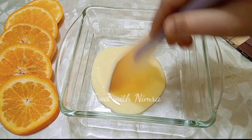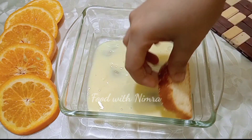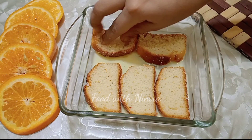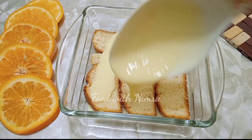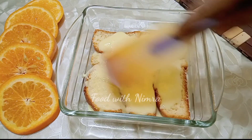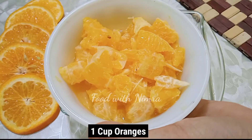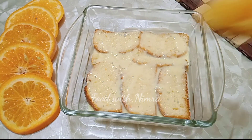Now for the custard layering. First, add a little custard to the bottom. Then add slices of cake. I put custard first so the base is not dry. After adding the custard, add more cake slices. Then you have to add oranges on top, cut into chunks.